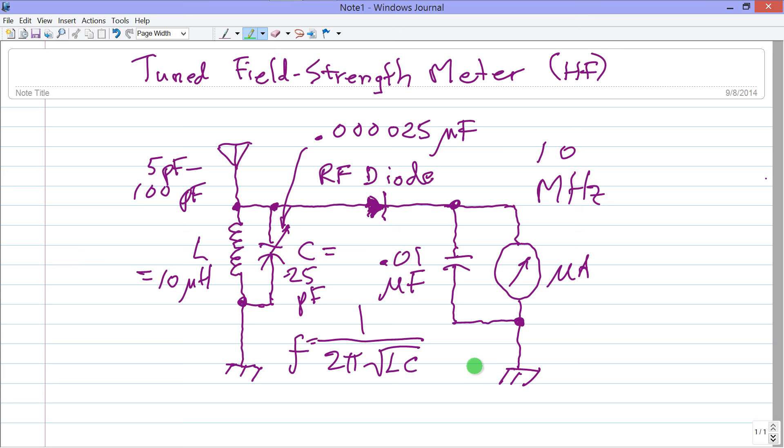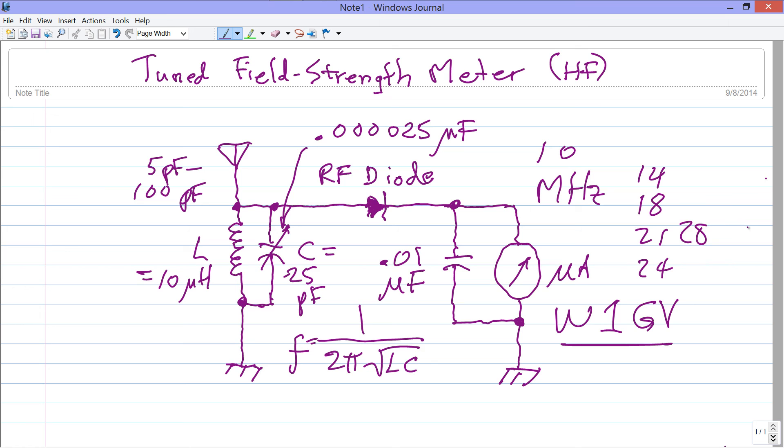That's a summary of a tuned field strength meter basic design for the high frequency part of the ham radio spectrum. My call sign is W1GV. You'll find me occasionally on the 10 megahertz band, but more often on 14, 18, 21, 24, and 28 megahertz using CW — Morse code. Stan Gibalisco, ham radio operator W1GV, signing off. 73 — best regards in ham radio jargon.